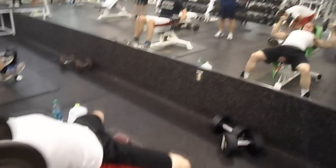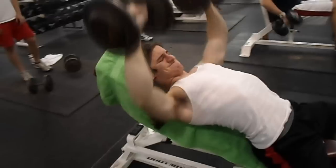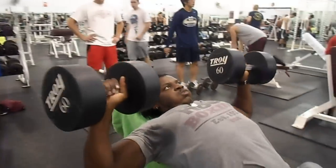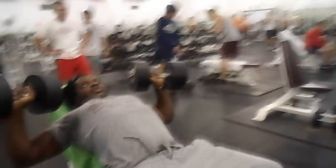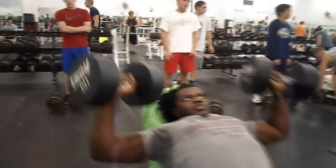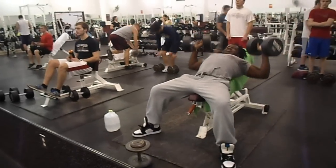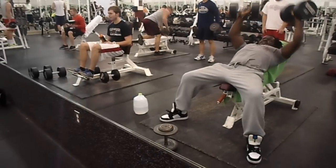If you do it this way, your front delt and your triceps get a lot of the tension taken off your chest. What we're doing — the cool thing I learned — is that contracting this way actually makes the weight feel heavier. You're not just pushing the weight; you're contracting your chest as well.